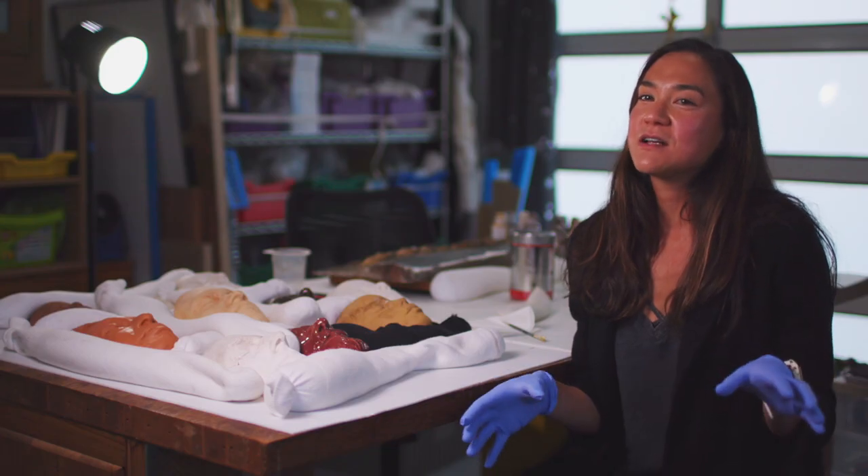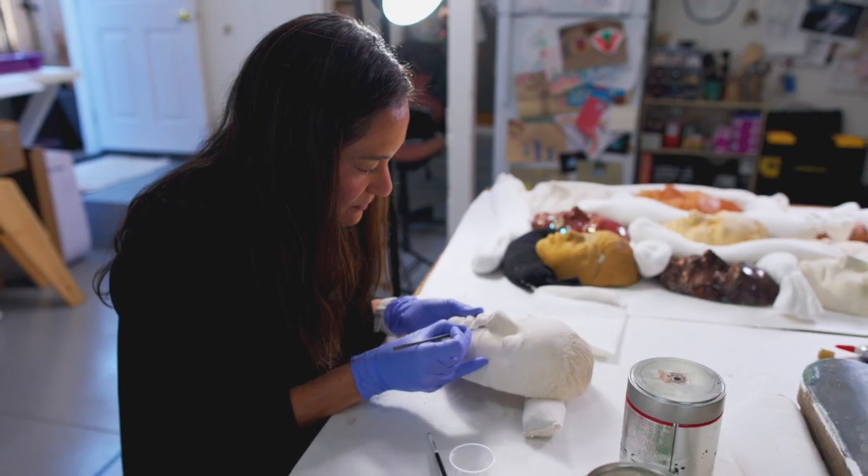There was really a range of degrees of intervention that we decided on for each mask.